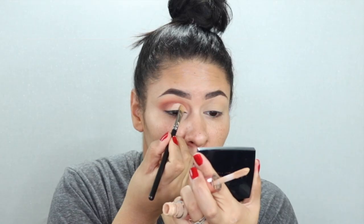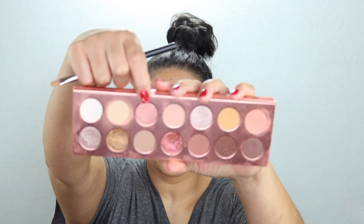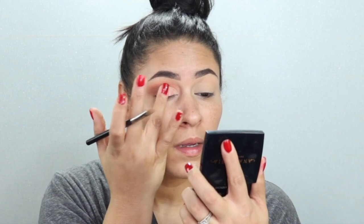I'm going to pick up the Tarte Shape Tape and carve out the crease ever so lightly. Then I'm going to pick up the shade Topless and just dab that right there — not much.